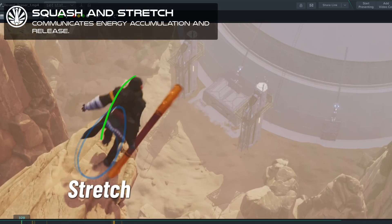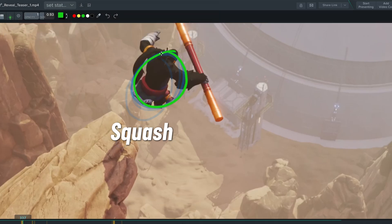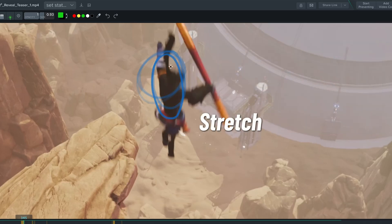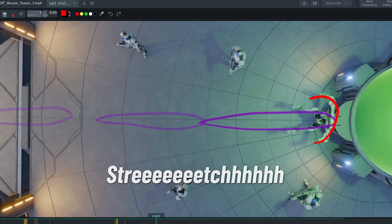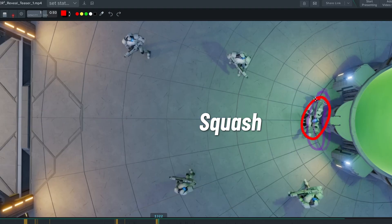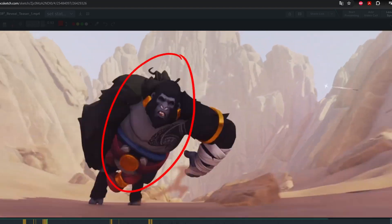The next concept is squash and stretch — obviously. It's again one of the principles of animation and probably one of the most important. By the way, I have a cool video about the principles of animation; you will find the link in the video description below. Squash and stretch communicate physicality, but also anticipation and relief. It participates so much in the readability and understanding of your shot, hence the staging. That's why we always study the bouncing ball first — and you've heard this before, but everything is a bouncing ball.